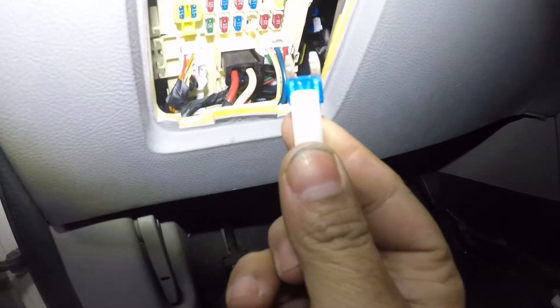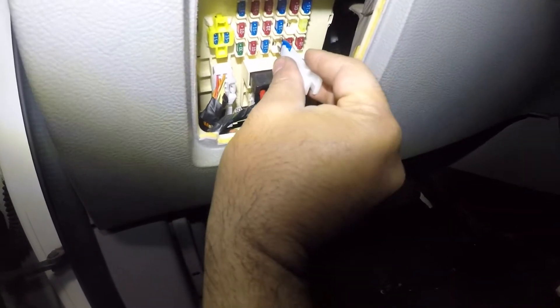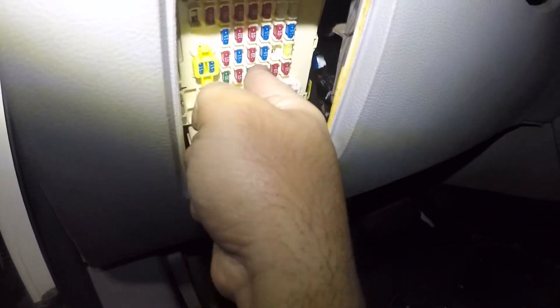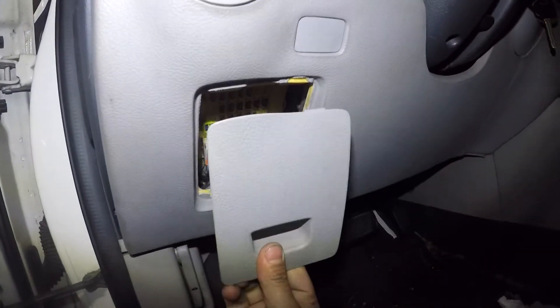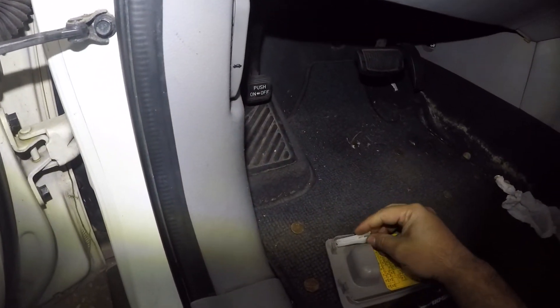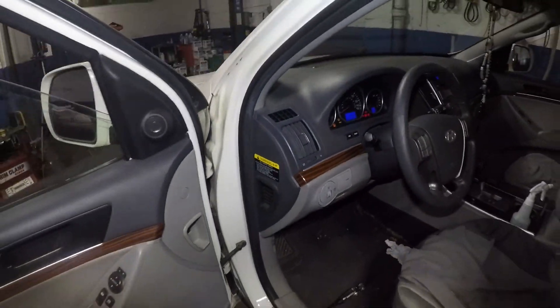Get the correct replacement — same size, same amperage. It doesn't matter which direction you insert it. Just push it back in so it's flush with the other fuses. Put the cover back — it goes in that direction and clips right in. Don't forget to place the fuse puller back inside. Thanks for watching — don't forget to subscribe, share, and like!